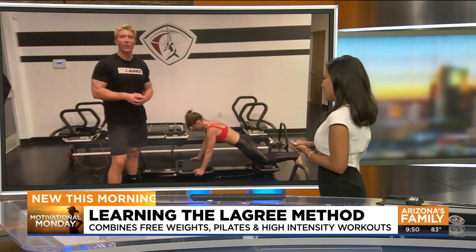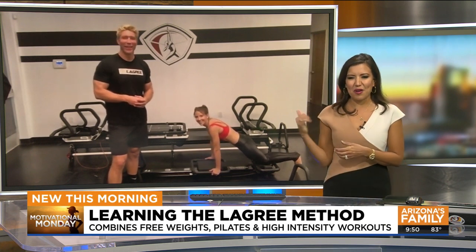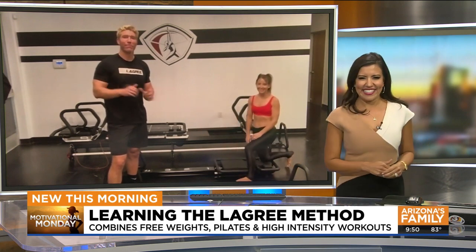It sure looks to be working well for both of you — thank you so much. Thank you. We will make sure we have the information to find out more about the programs on our website, azfamily.com. Sebastian, thank you.